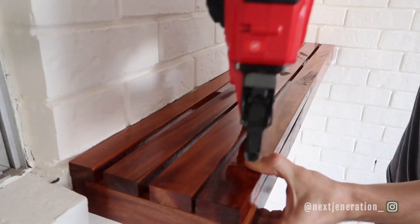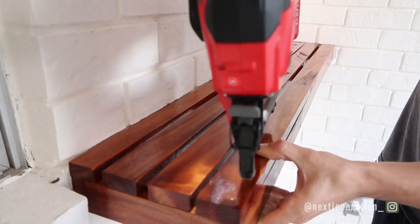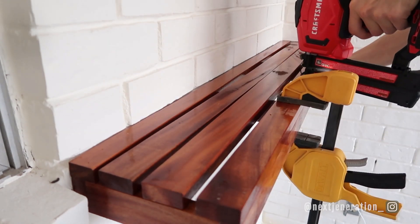We're going to attach the top boards just with our nail gun. You can add liquid nails under the boards or use screws if you'd like, but the nail gun will be perfect because those boards aren't actually holding any weight — they're really just there for looks.